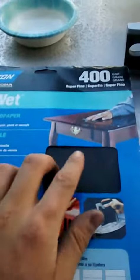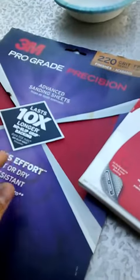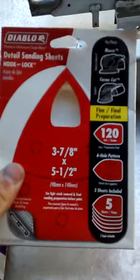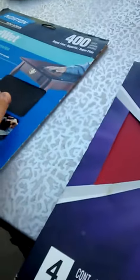After you do that, you want to get some wet sandpaper at about 400 grit. I'm going to use about two of these in the same way. So in total I used about four 120s, two 220s, and I'm going to use two 400s, possibly three.